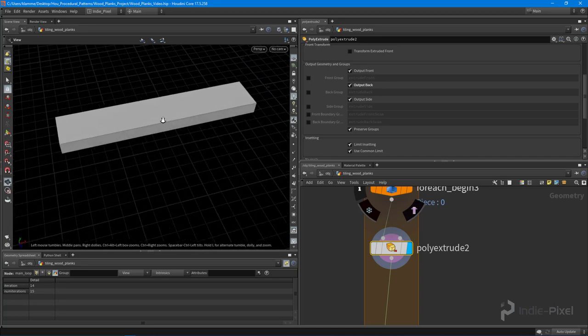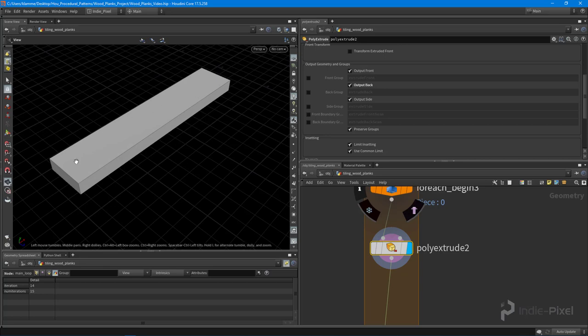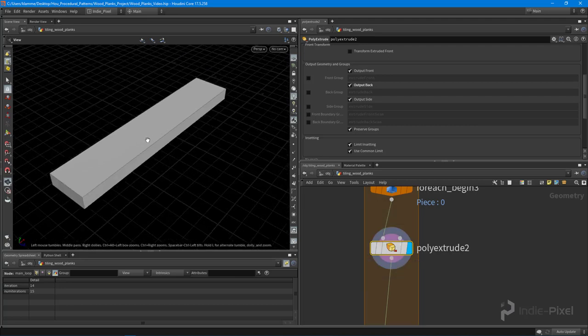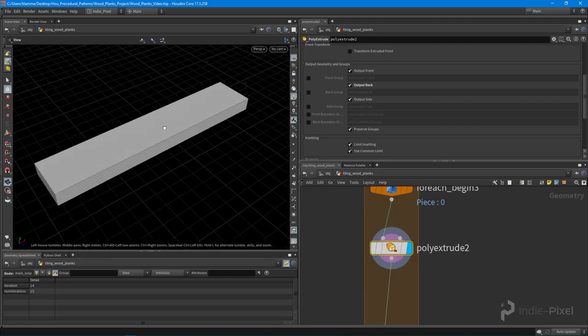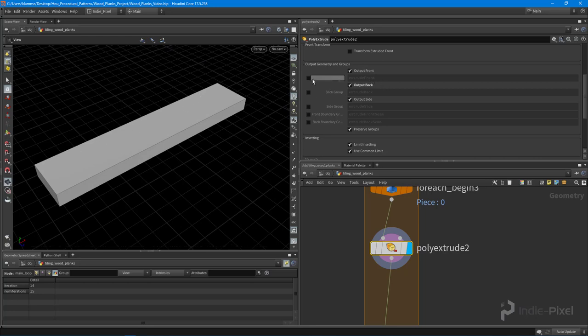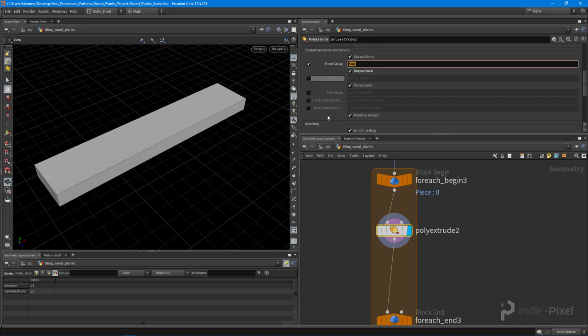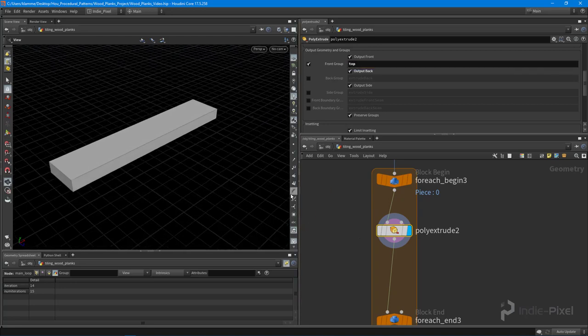The next thing I want to do is get the top-most primitive. In the poly extrude context, it's called the 'front,' and we can create a group out of that. The poly extrude node will automatically generate groups when we check these boxes. By default it's called 'extrude front' — I use that default when moving quickly through networks and building models under deadlines — but in this case I'm going to rename it to make everything clear.